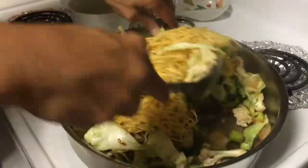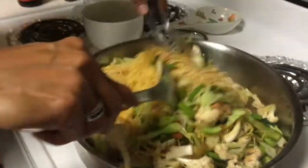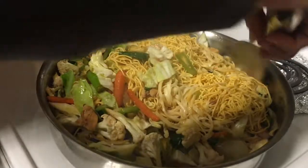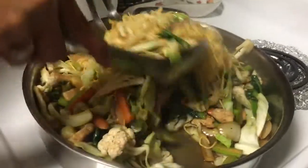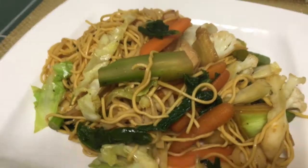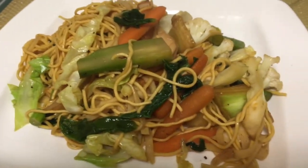Miss Normie is going to the Philippines, that's why she invited me for dinner because I'll miss her. She's mixing the noodles — the veggies are so colorful! You do need a big pan or wok for this. Just mix it all together and cook for another few minutes until everything is blended. Now we're ready to eat! It's super quick and easy. Thank you Miss Normie!